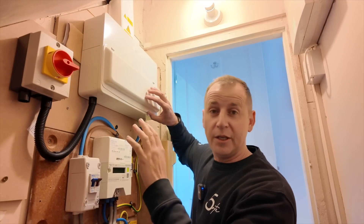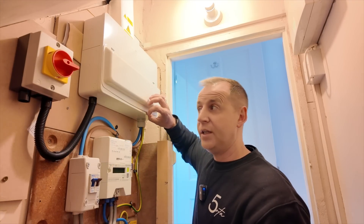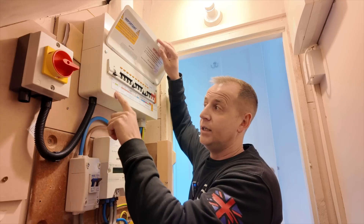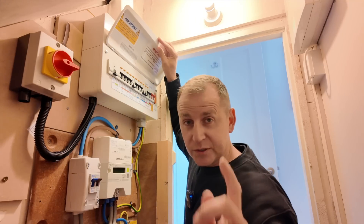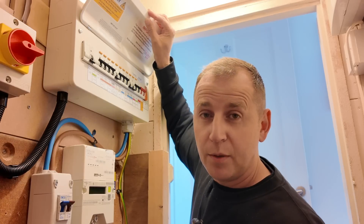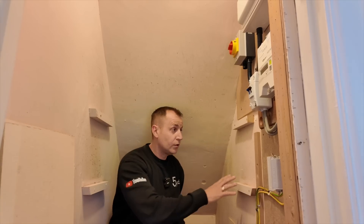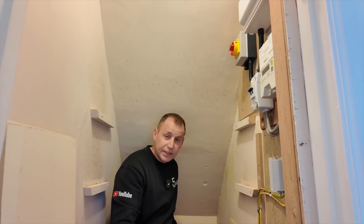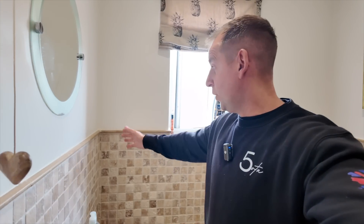We've got a brand new consumer unit that's been installed in preparation for this, and we have a blank ready for the car charging circuit. I've brought a Type A double pole RCBO with me. The other side of this wall we have a downstairs bathroom, but I reckon that if I drill at an angle I'll be able to avoid the bathroom and get straight outside.